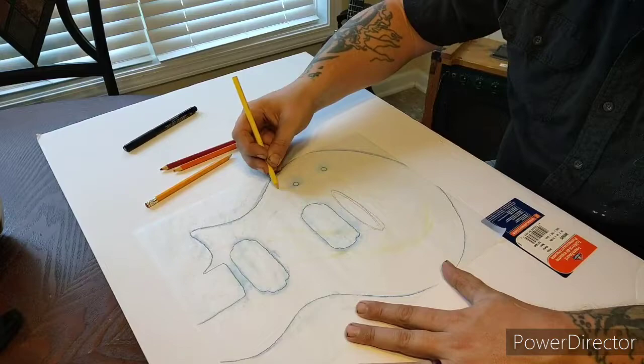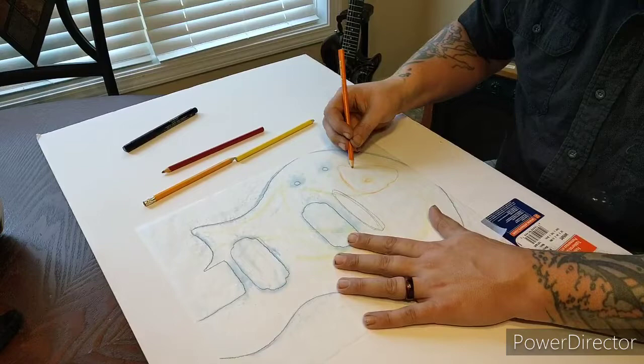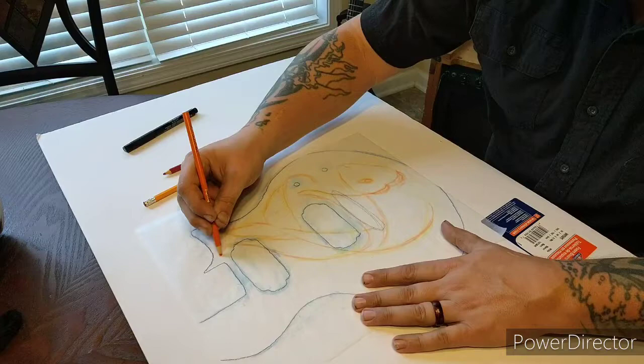I go through and rough things out with the lightest color, just really basic shapes like circles, rectangles, and triangles. Then I come through with the next color and kind of define those shapes a little more into what I'm trying to make them look like. After that I come through with the third color and refine things even further before putting down the final lines.